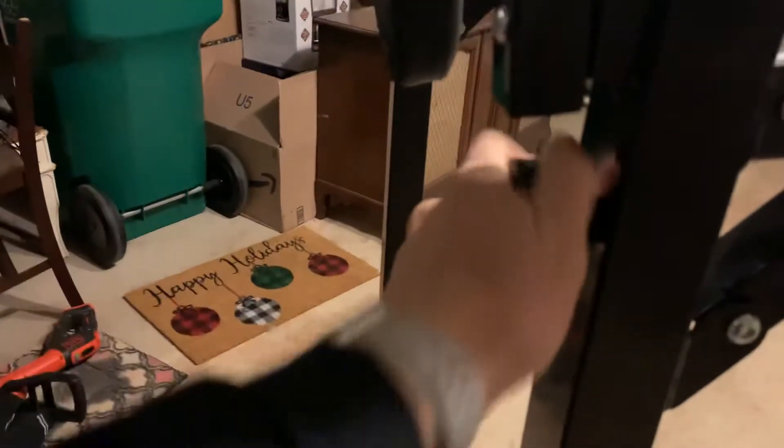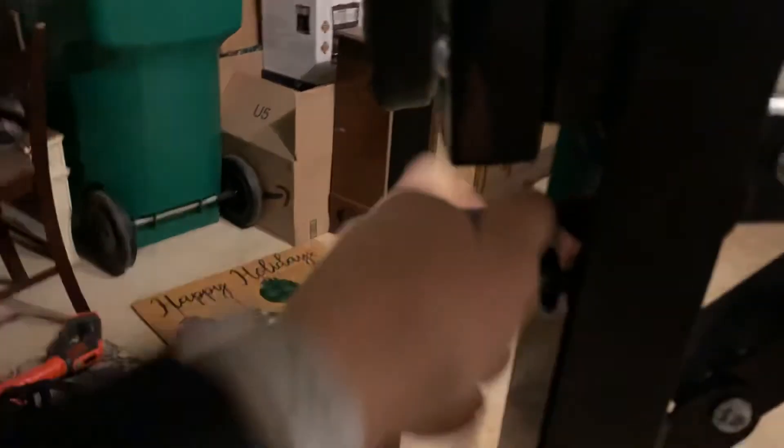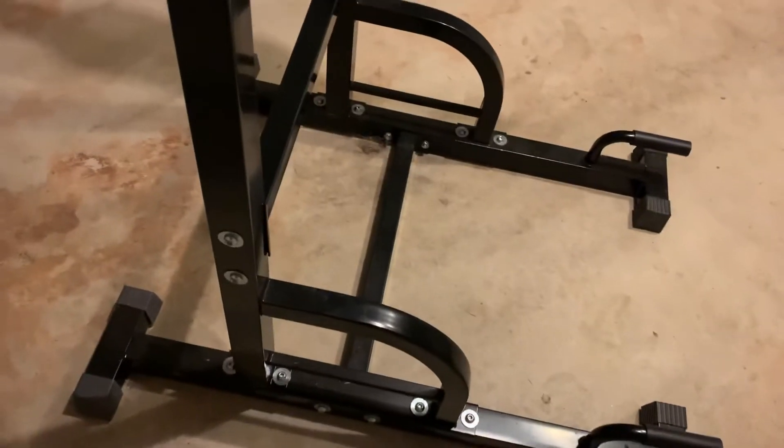I think these are probably one of the best investments you could make into your fitness game because you can do everything on it. Push-ups, pull-ups, chin-ups, dips, knee raises, leg raises, pike push-ups, squats — you name it, you can do it on these two bars right here.